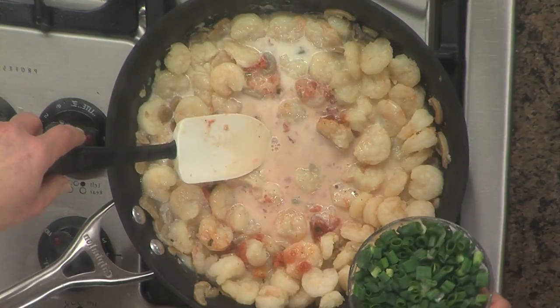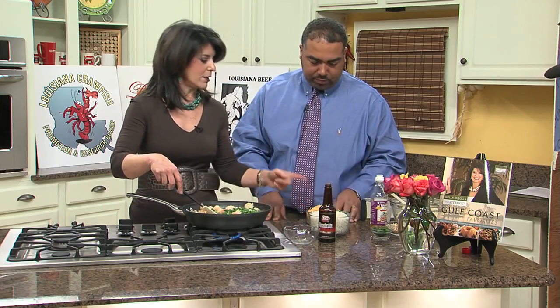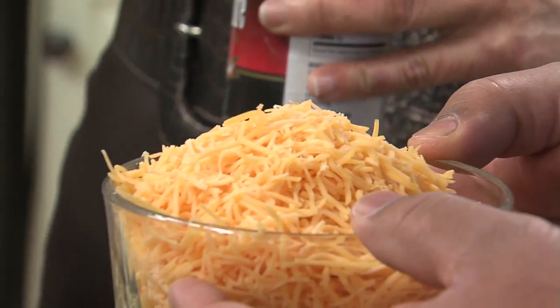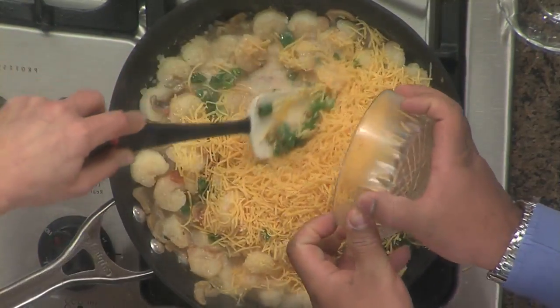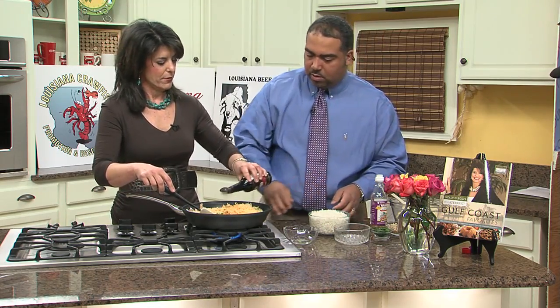And then we're going to add some green onions. I think that adds such a good crunch and color. And then I hear you can help a little bit. Please let me help. And this is reduced fat sharp cheese — go ahead and put that in — and that's going to give you a lot of flavor. And then a little Worcestershire sauce. How can we cook without a little bit of that?